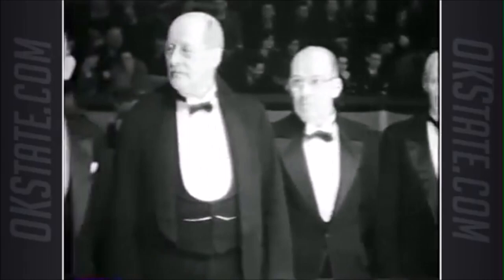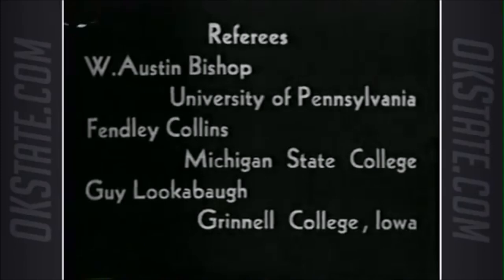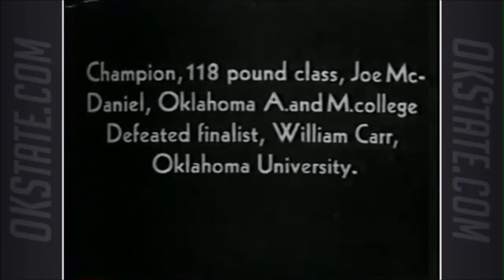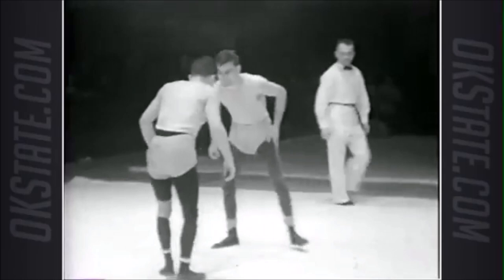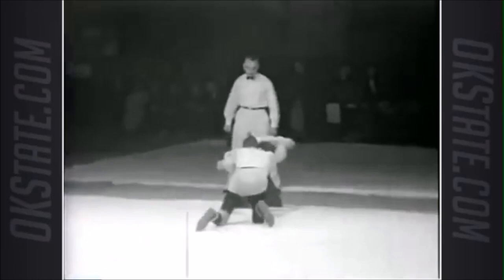Hi, this is Shady, and today we are going back to 1937 to watch an old NCAA wrestling championship. Upon seeing this footage, I was absolutely amazed and blown away. The richness of the groundwork is absolutely amazing. I know that avoiding the pin and turtling are a staple, but here I saw great guard play and takedowns very similar to judo and BJJ, and we're going to go through it today.